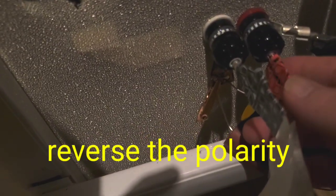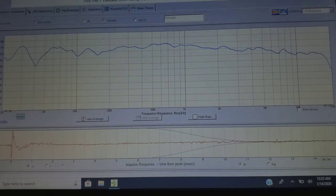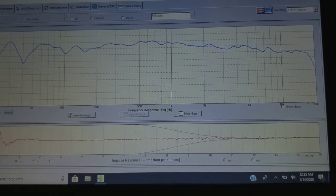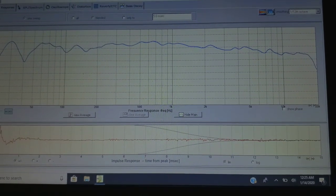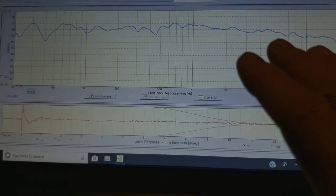I will go back to where the tweeter is and reverse the polarity. Look at that — now we're getting much smoother through there. All these little things at this point are room anomalies, reflections, and stuff like that. We don't need to worry about the little warbles so much. We just generally want a smooth line and then we can start tweaking on the other stuff.